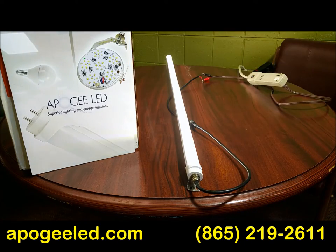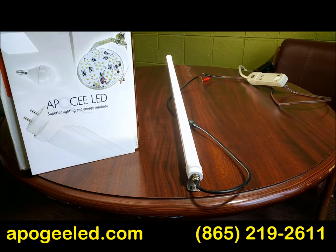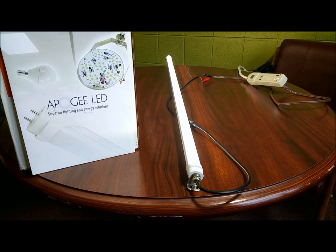We'll turn it on here real quick for you to see how it works. That's it. ApogeeLED.com — if you've got questions, we've got the answers. Give us a shout.